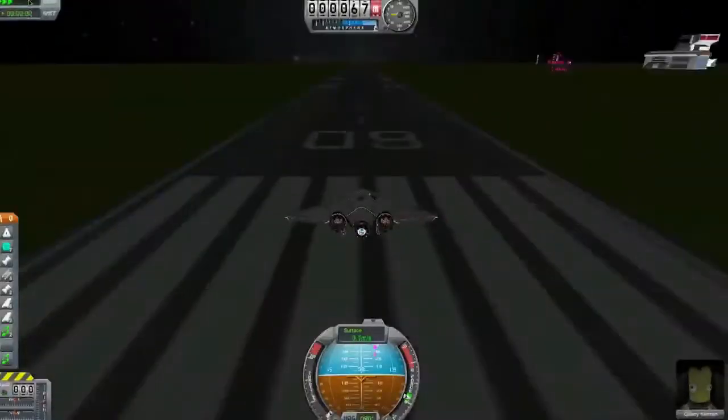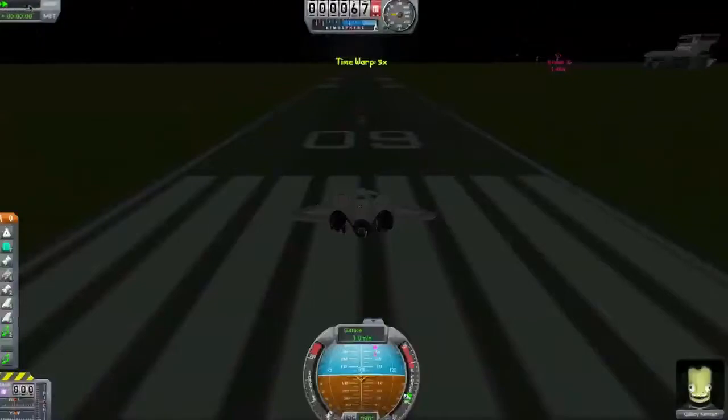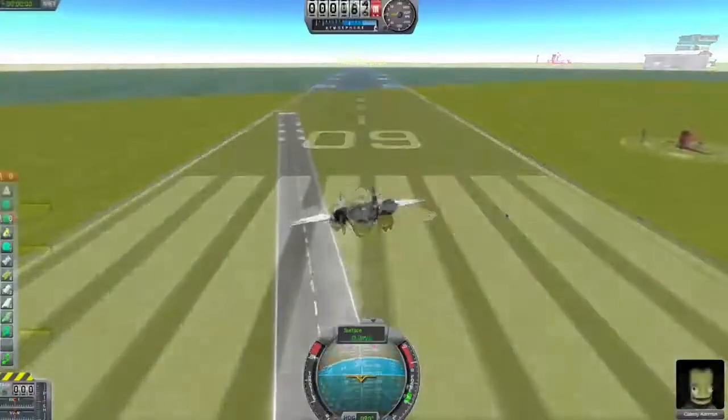Hey, what is up guys? I'm joined by a special person who goes by the name of Mr. Donut. Hello, and this is Kerbal Space Program. I'm a special man. Very special. See, just editing time right there.